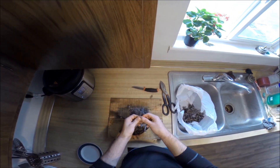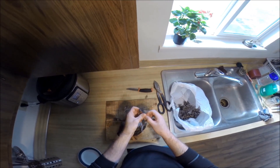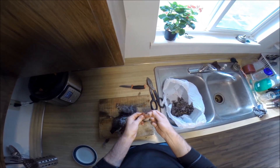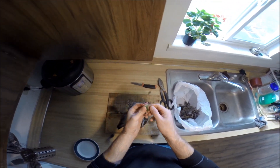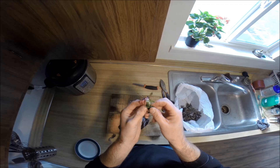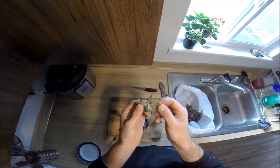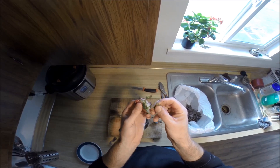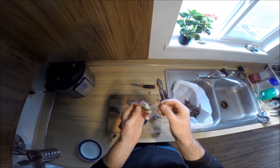If you do pluck a bird and leave the skin on, you want to make sure to take the crop out. I'm just curious what it was eating. I think these are needles — some sort of fir needle.